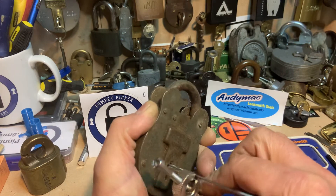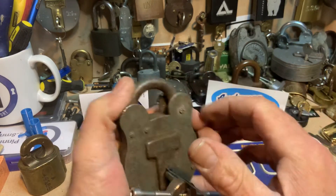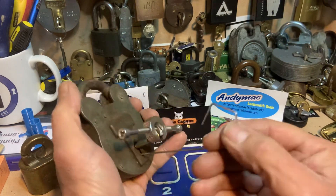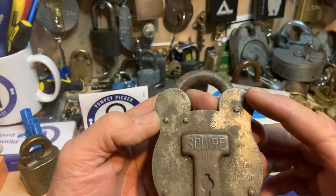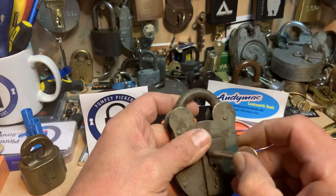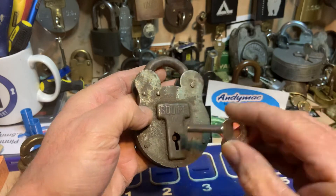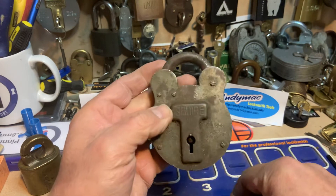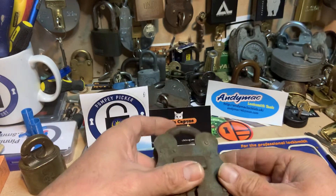And I think we may have an open — yep, and there we go! So if any of you guys that are Squire fanatics could enlighten me whether that's a legitimate lock or not, it'd be great to know. Lovely little pick, lovely little lock. Like I say, a piped 660 — I've never seen one before. But anyway, lovely little lock, works a treat. That's about it for today guys, stay safe and I'll speak to you soon.